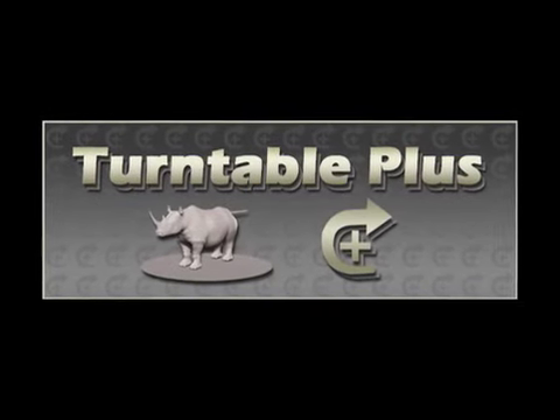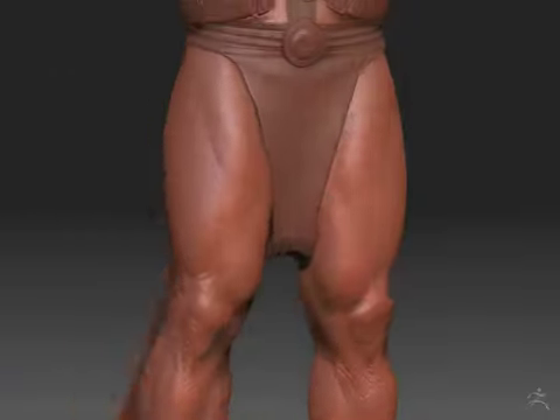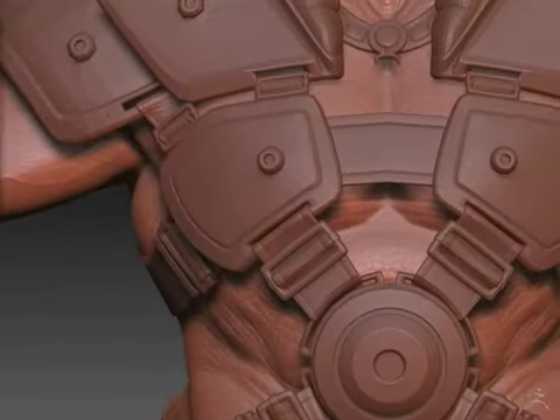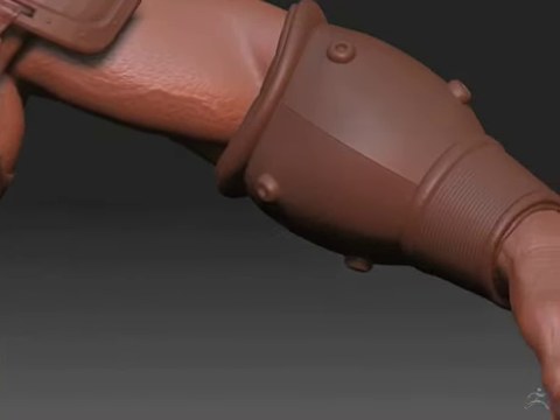Turntable Plus is a plug-in that adds additional options to ZBrush's turntable feature. With this plug-in, you now have the ability to enhance your turntables by adding in additional movements — movements like tracking left and right, up and down, or even pulling in and out from your model.